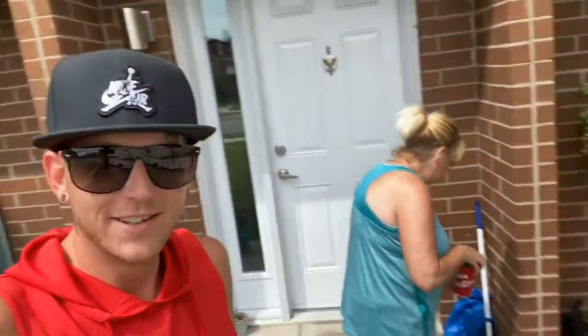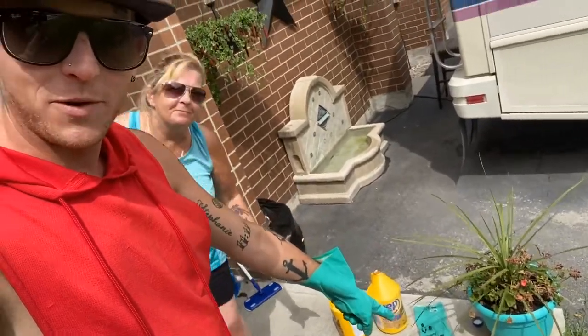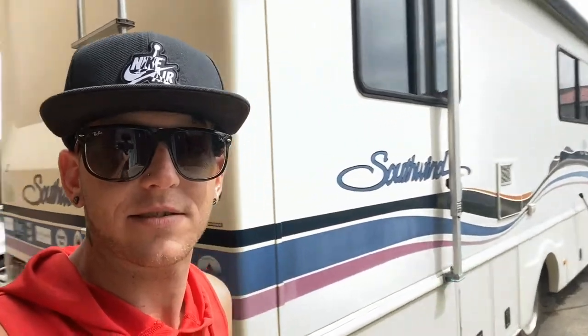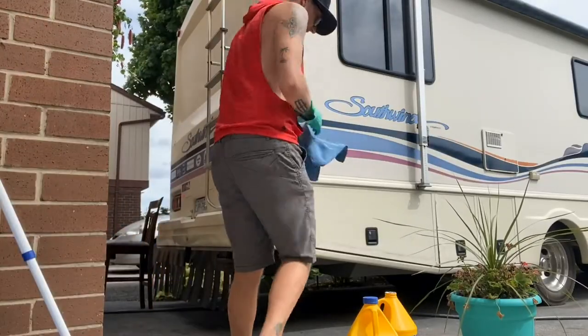Okay ladies and gentlemen, I've recruited my mother and I'm going to attempt to put the Zep floor polish onto the RV. I've seen several people try it, it seems to work for them, and this thing has like zero shine left, so we will set up the camera and see how it goes.